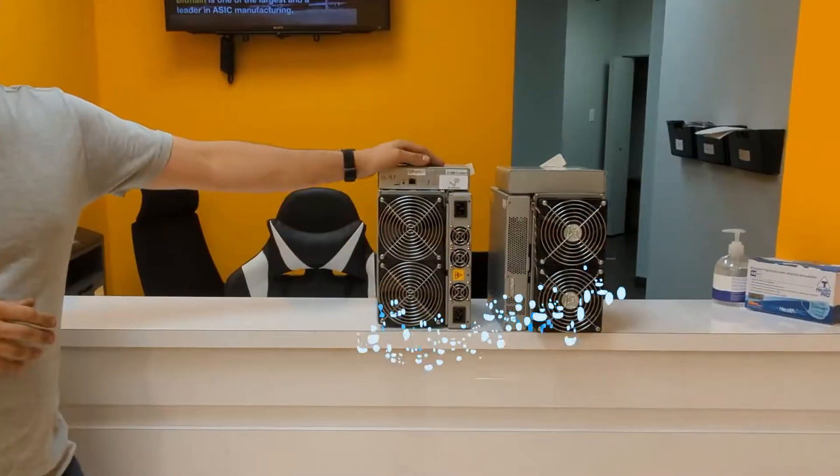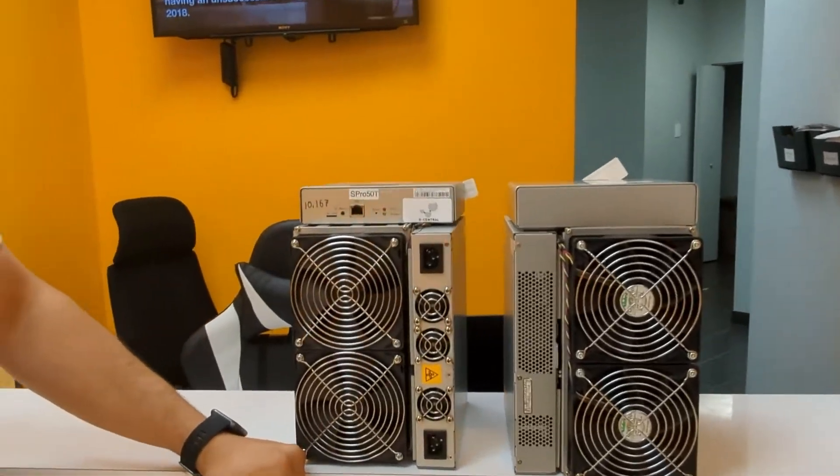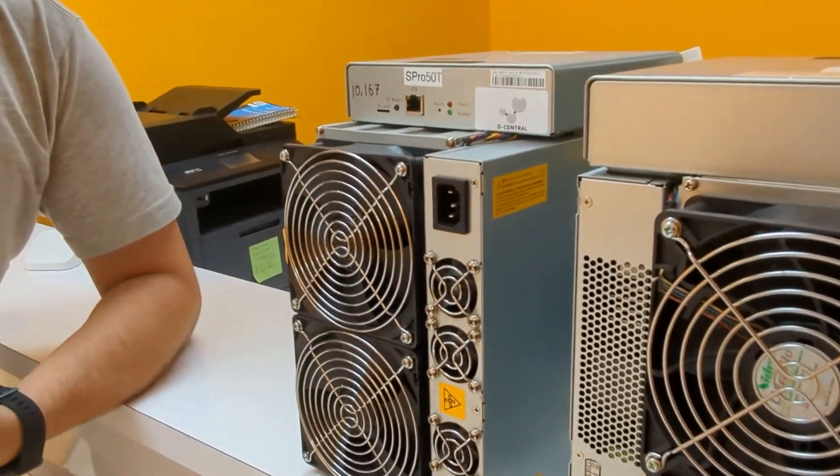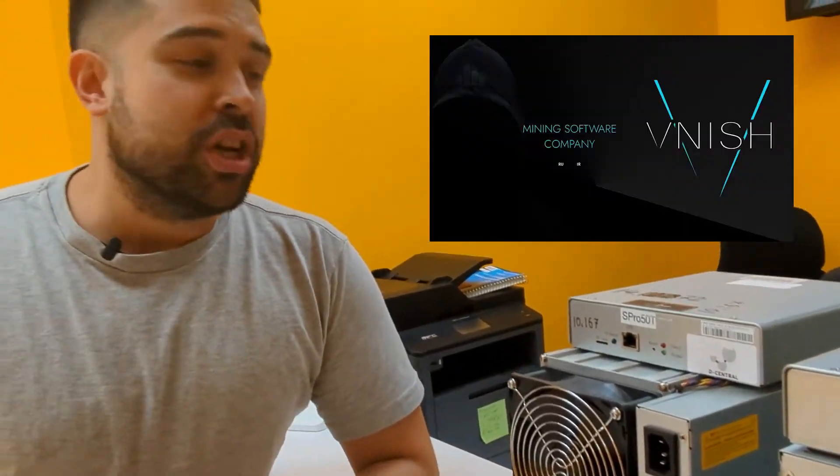Once you've got your machine in shape, it is possible to flash it with aftermarket alternative firmwares like Vnish, BraiinsOS, or Hive, and this will allow you to reach better efficiency — something similar to a T19 or maybe an S19 if you get lucky.